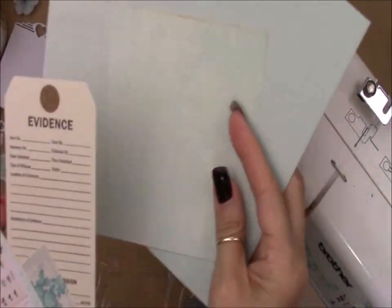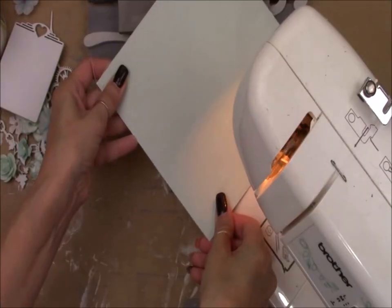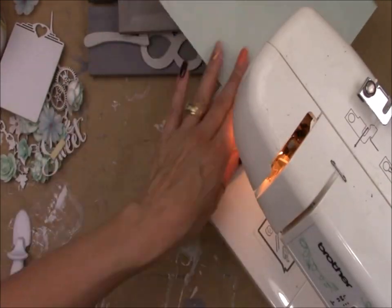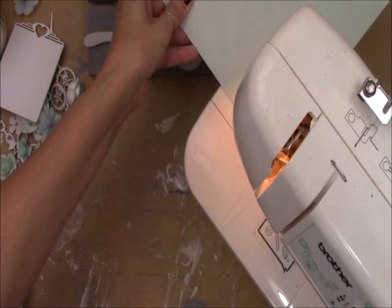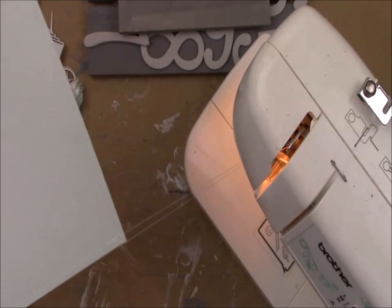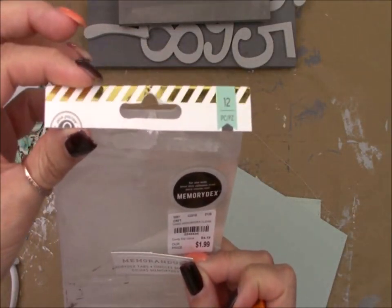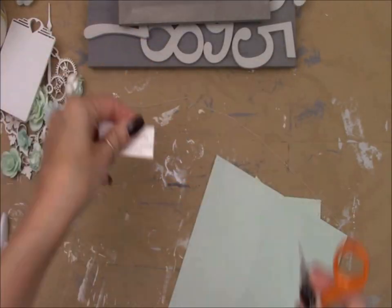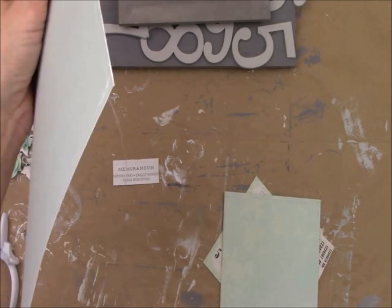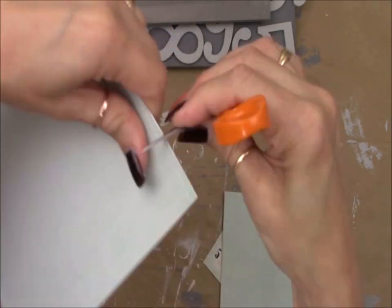Now these are the papers I'll be using today — ephemera tags and scrapbooking papers. I take all of them to my sewing machine and sew them. This little piece of paper I actually cut off from some packaging because I love the word 'memorandum.' Take a look at your packaging before you throw things out — you might be able to cut it up and use some pieces for backgrounds on your projects.